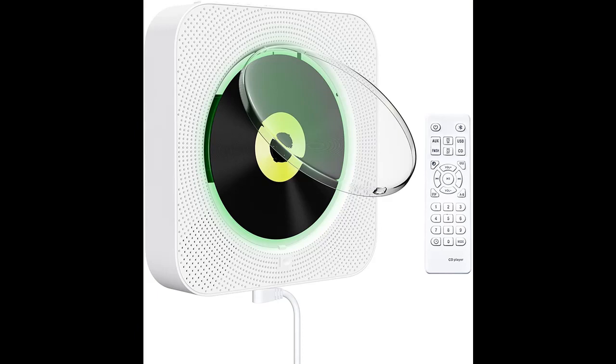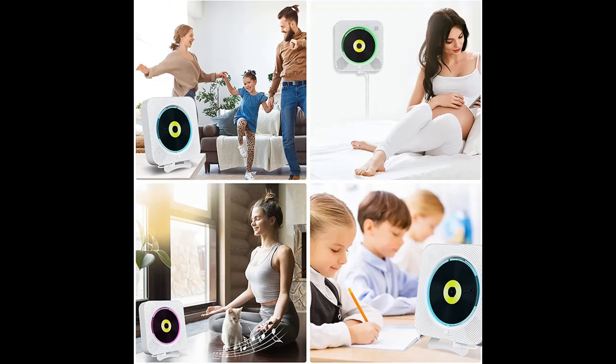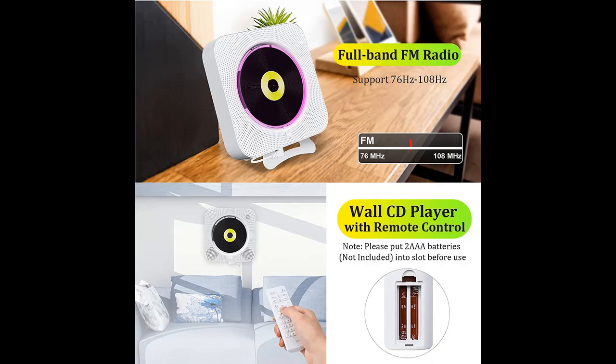Updated to Bluetooth version 5.1, this player is built with dual 5-watt hi-fi speakers, with a 33-foot Bluetooth 5.1 connectivity area. You are enabled to connect cell phone, tablet, laptop, or other Bluetooth devices with a Bluetooth transmitter. Note: it is a Bluetooth receiver, so please make sure your Bluetooth device is a Bluetooth transmitter.